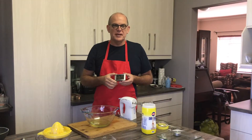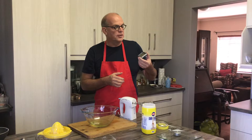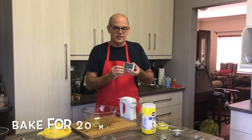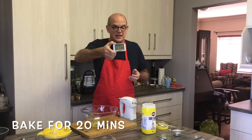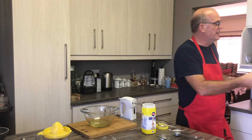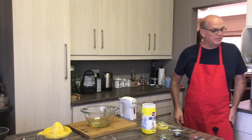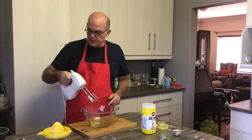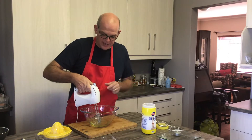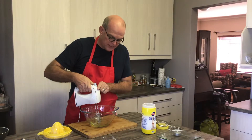Our pie has been in the oven — I put it in for 20 minutes at 170 degrees, just as it is without the meringue. I've been watching my digital timer and I've only got seven minutes left to make the meringue. I think we can do it! I've put the egg whites in here and I'm going to beat them.